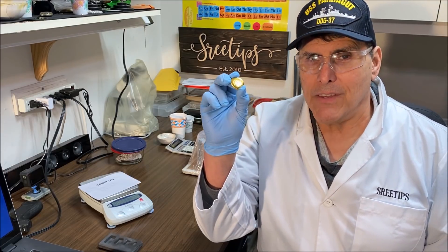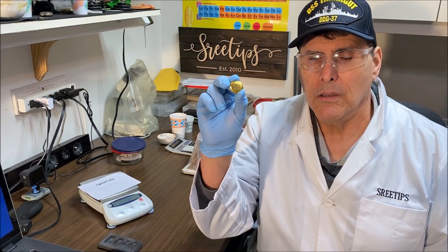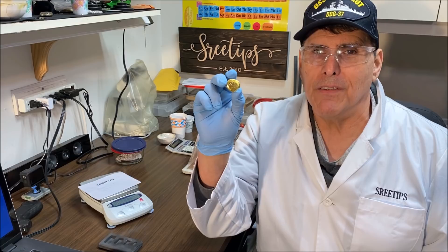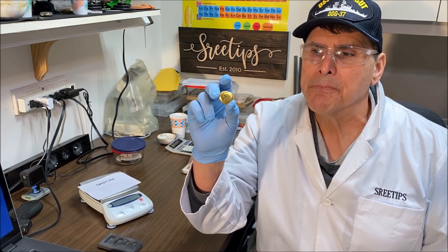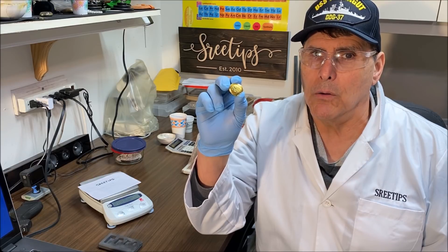Welcome back to the channel. Today I have a 39-gram button of pure gold from a recent jeweler's scrap refining video — I'll put links to those videos in the description. What we're going to do today is repurify this into high-purity gold.